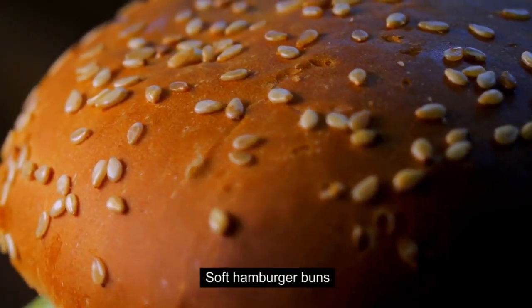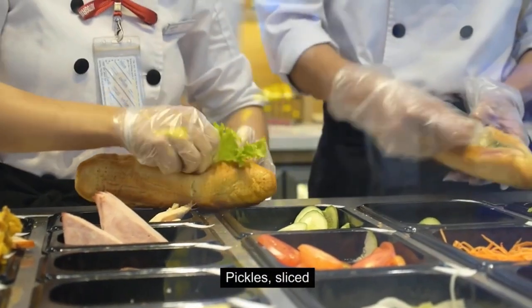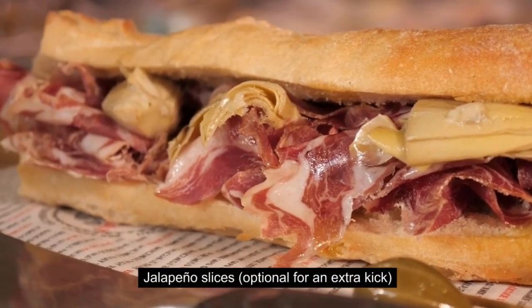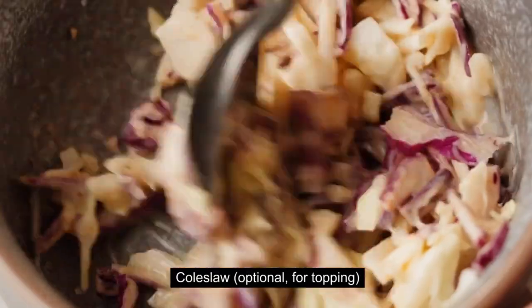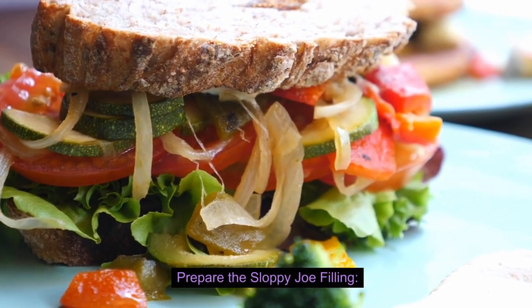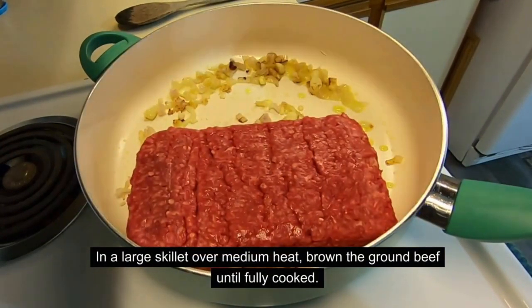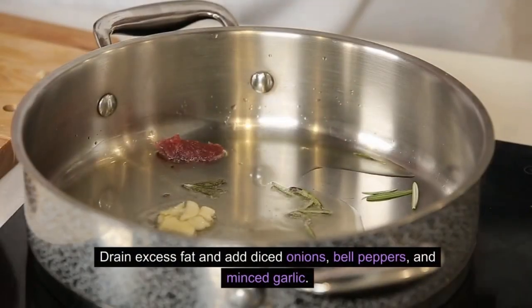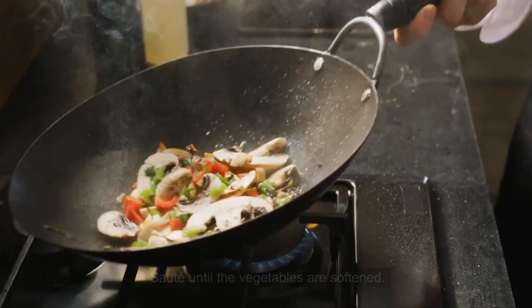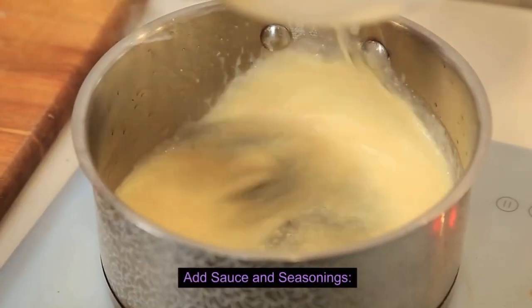For the sandwich: soft hamburger buns, sliced cheddar cheese, pickles, jalapeño slices optional for an extra kick, and coleslaw optional for topping. To prepare the filling: in a large skillet over medium heat, brown the ground beef until fully cooked, drain excess fat, then add diced onions, bell peppers, and minced garlic. Sauté until the vegetables are softened, then stir in ketchup, brown sugar, Worcestershire sauce, mustard, chili powder, salt, and pepper.